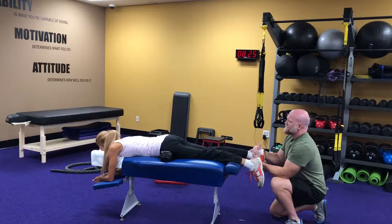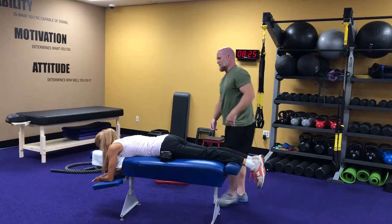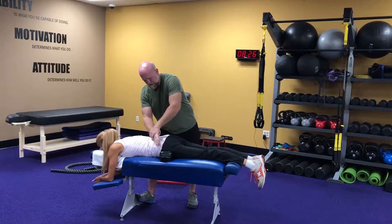Have you ever heard of integration — like working on integration of brain function? It's a really popular thing now because the better integrated the brain, the better the function. There are integrative centers in the brain and they actually control the integrative function. Your right side of your brain controls the left side of your body for voluntary movement; the left side of your brain controls the right side.